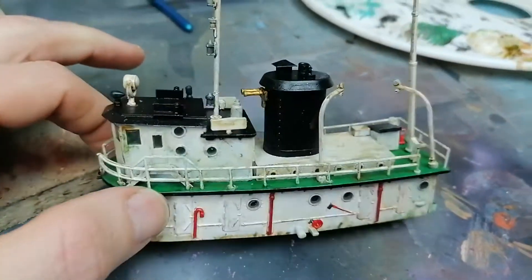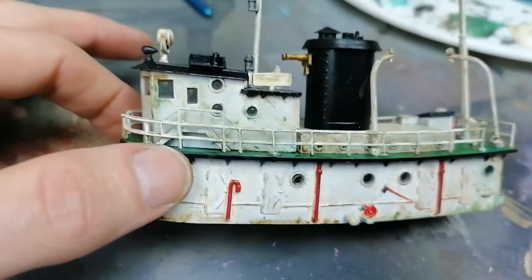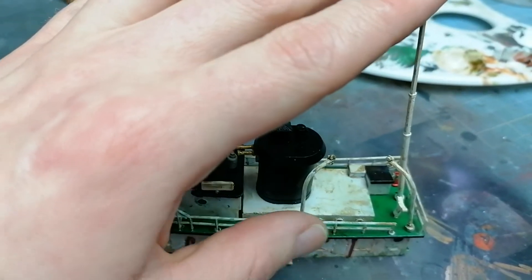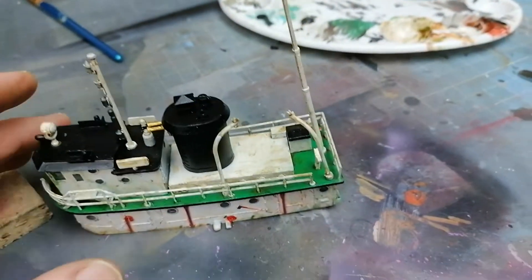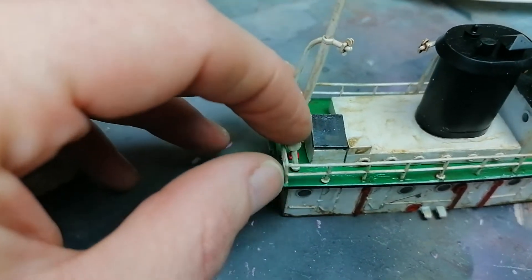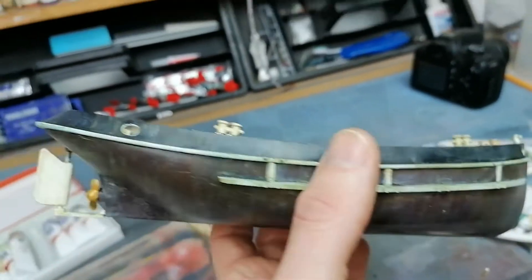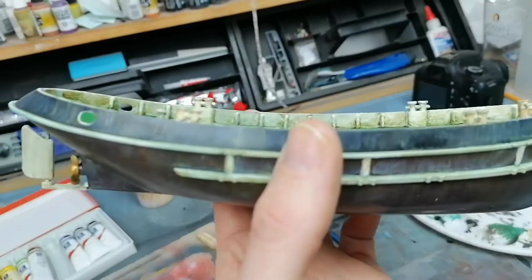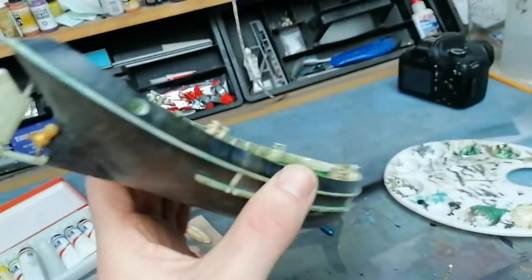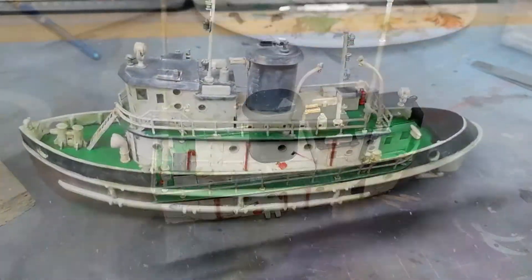The wash has been applied and I'm starting to clean up the bottom to take off some of that wash. I'm quite happy with it at the minute. I keep having to re-glue this rear mast — it's just not working, keeps falling out, so I'm going to have to redo those couple of bits. The hull's had a nice wash and is starting to look a bit worn and weathered inside and out. A little bit more cleaning up, then another coat of varnish, then finishing touches and hopefully a nice little tugboat to show off.